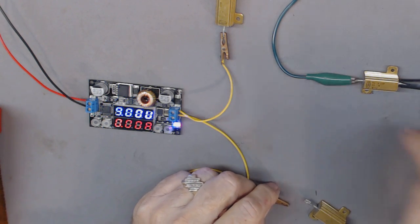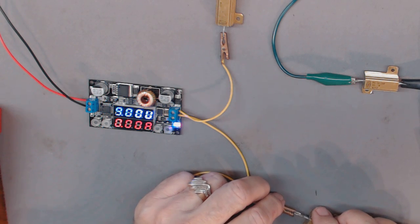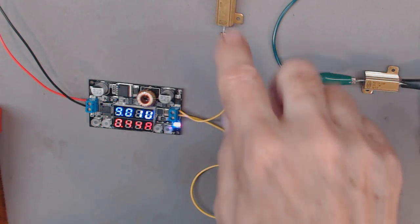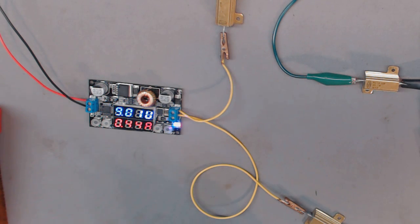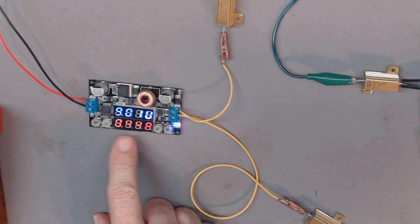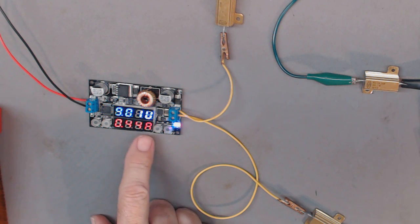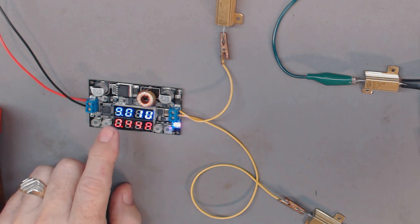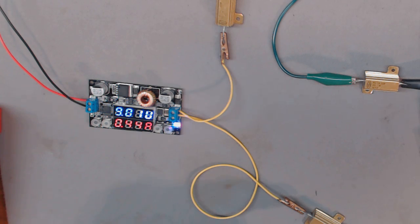Now it's hooked up and it's showing 0.44 amps. This is 20 ohms, so the radio is probably a little less resistance since it draws about 440 milliamps — which is right about what I expected. According to the display, the output is changing slightly under load.